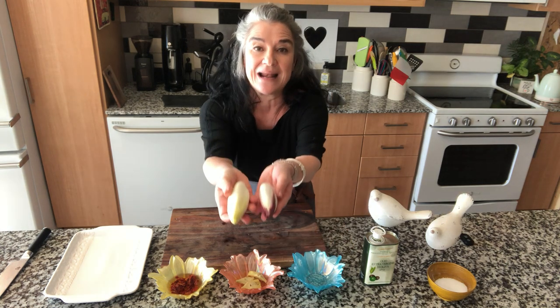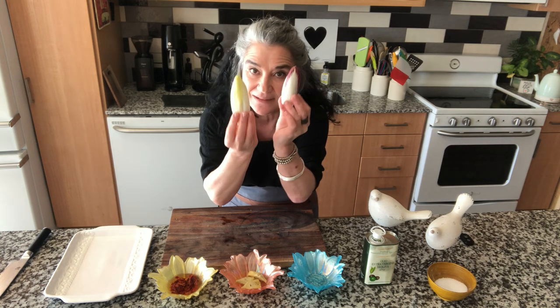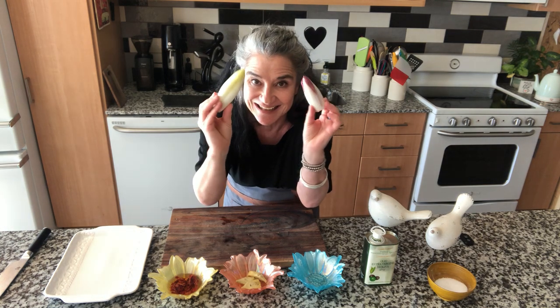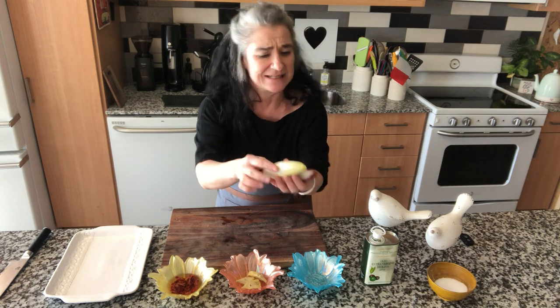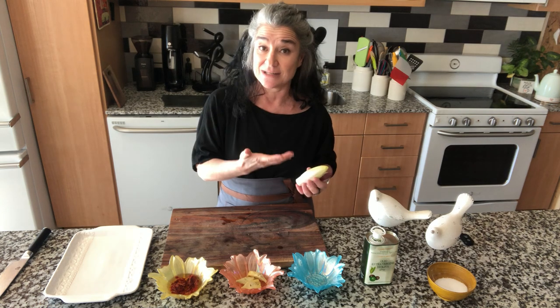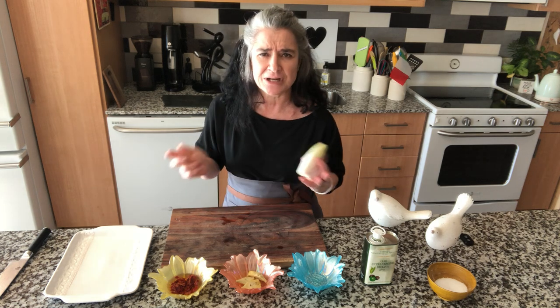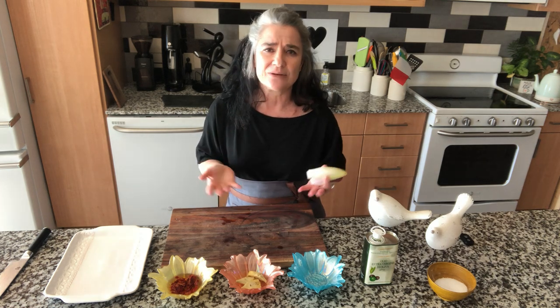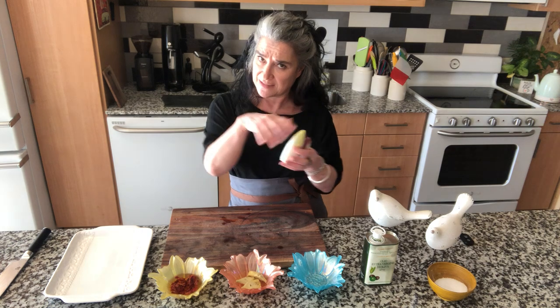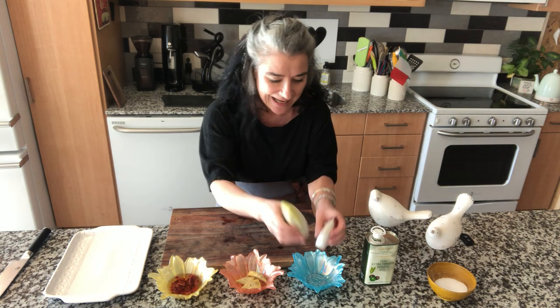It's indivia belga — Belgian endive — it's so cute. There is red and white. If you have it, you can boil it and put it in the oven with prosciutto around. You can add it to some soups. You can also sauté it — treat it a little bit like radicchio, because radicchio is the same family: chicory. So this is the indivia salad.